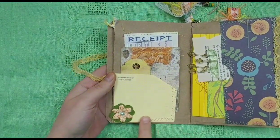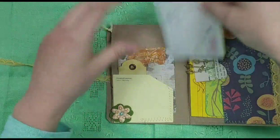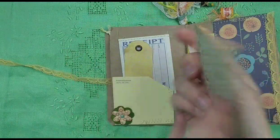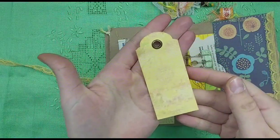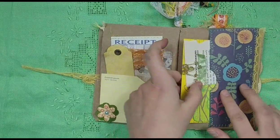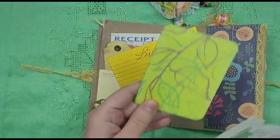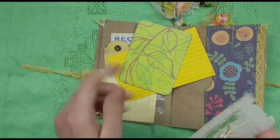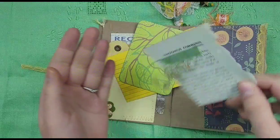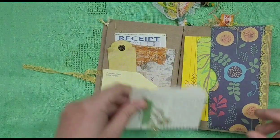On this side we have a paint chip card — 'frosted lemon' — and I added a flower. There's a receipt booklet that I stitched, a Tim Holtz journaling card that I inked and added some lace to, and a little tag that I made. Then on this side, here's a pocket and some lace that I made. In the pocket we have an index card that says 'live,' a project life card that I sewed around, and a page from a 1960s gardening book with some dangles added.